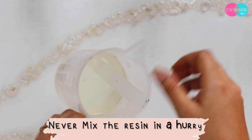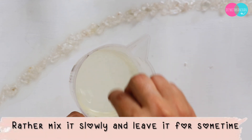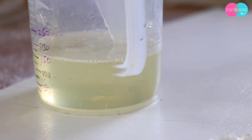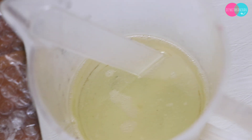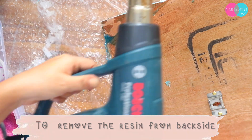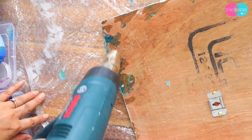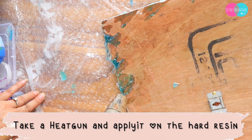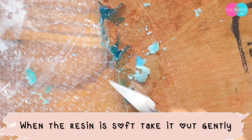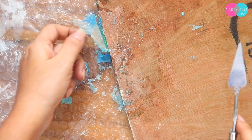When mixing resin, if you mix it with a lot of fast motion, many bubbles will form. The way to avoid this is to slowly mix it and leave it for 4 to 5 minutes so the bubbles automatically rise to the top. Also, when resin drips to the back of your piece, put a little heat gun on it to soften and melt it, and then take it out very slowly.